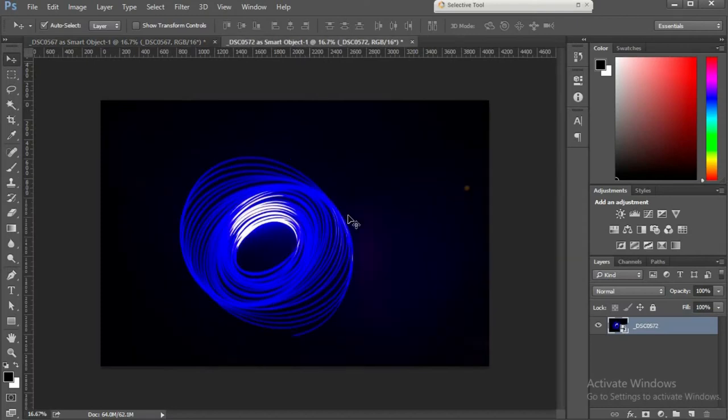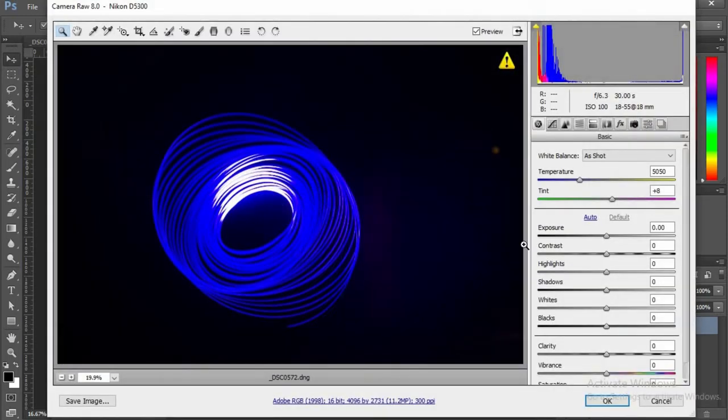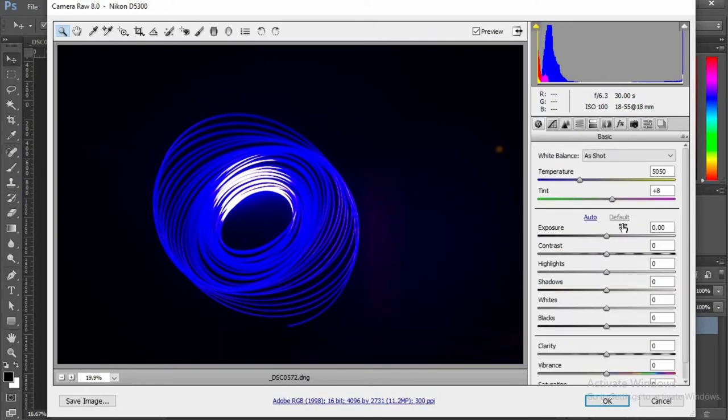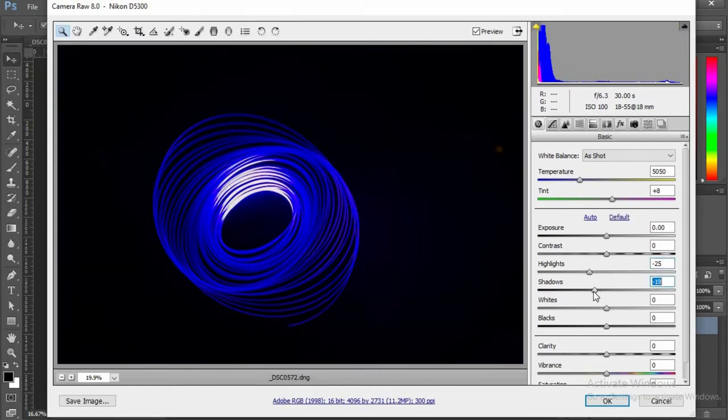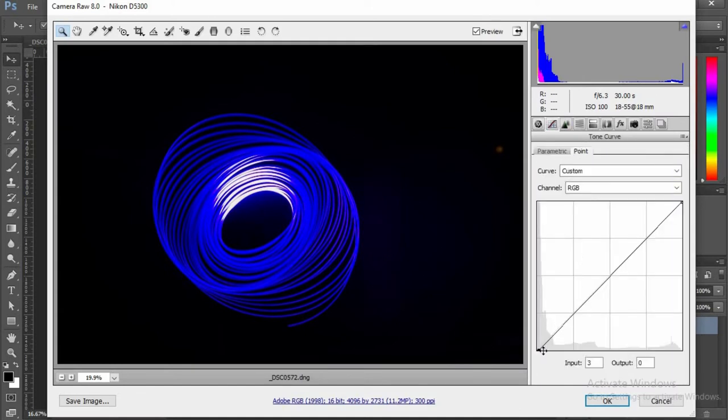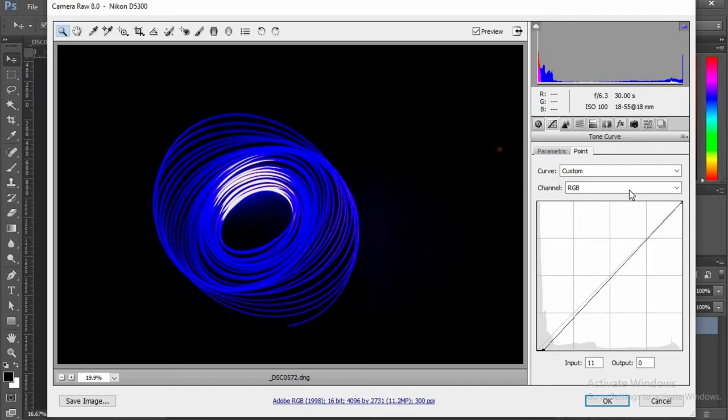Now it's time to edit the second spirograph in the same way. I'm gonna use the Raw Camera filter: Lens Correction, enable lens correction, remove chromatic aberration. Reduce my highlights by pressing down the Alt key, reduce my shadows, increase contrast, adjust whites and blacks, add a little clarity, and a little bit of exposure. Then I go to my curves and make the background a little darker. That's it.